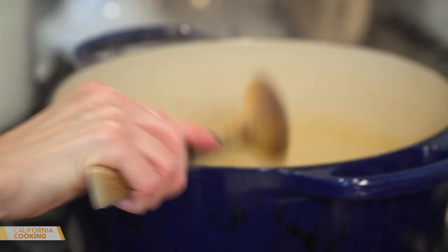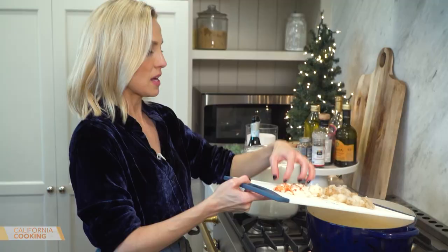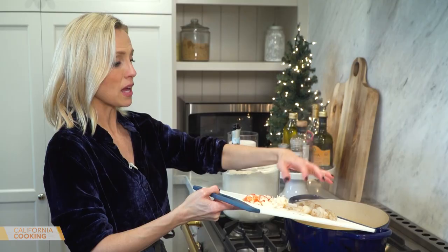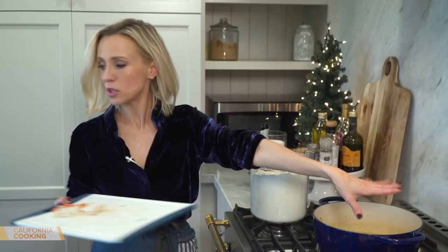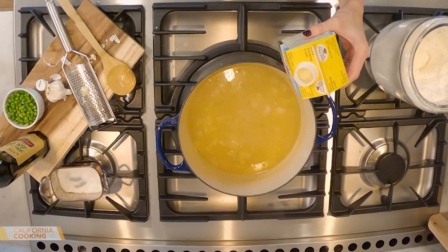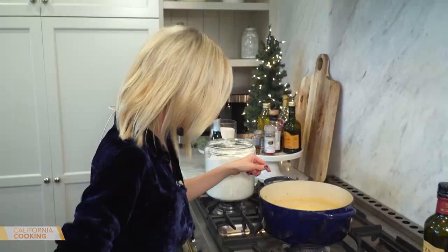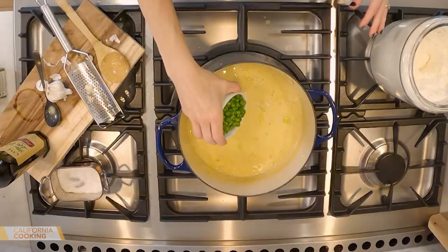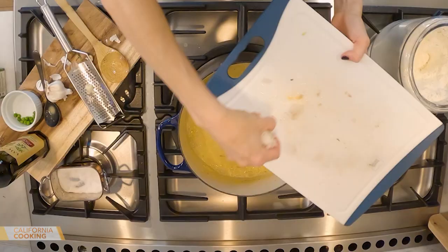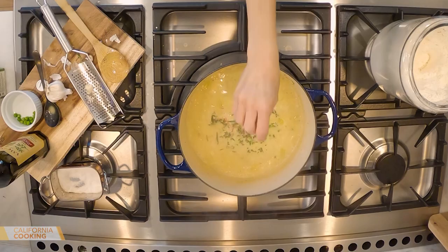Now that our sauce has thickened up, I'm going to put in our raw shrimp. Let that go before I add the lobster, because we already cooked the lobster — it came out of the shell so easily. Let that shrimp cook just a couple of minutes until it turns pink. Then heavy cream — it's the holidays, you've got to add a little decadence. Let that simmer for a minute. Then some peas and our lobster, just to warm it through — we don't want to cook it anymore. Then fresh tarragon. Done. Now let's make our pie dough and put together the pot pies.